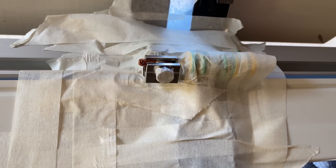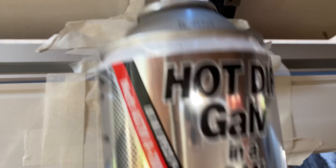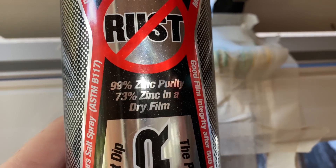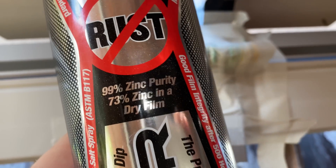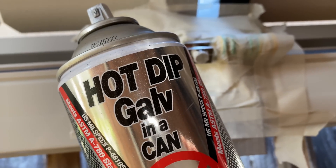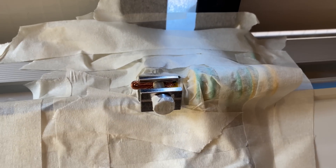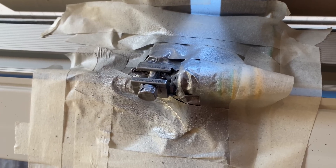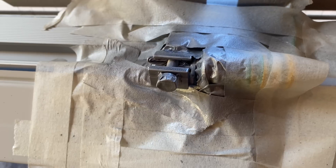All of these earthing points need to be painted with a nice zinc paint — 99% purity — that's what's recommended. I'll spray that up now. That's got a good coat of zinc on there now, so that'll slow down any corrosion.